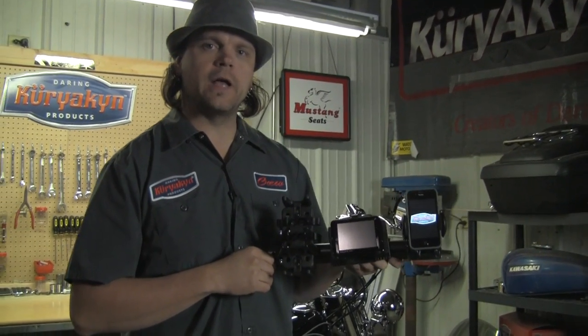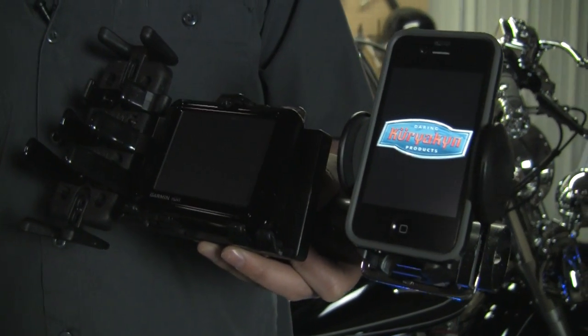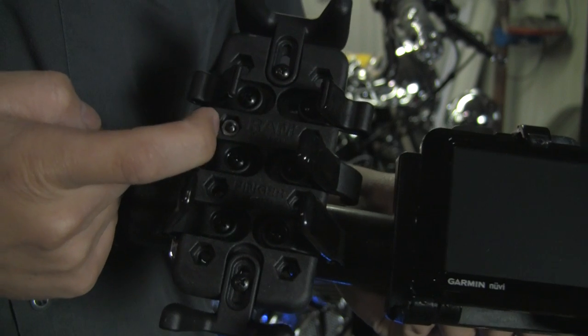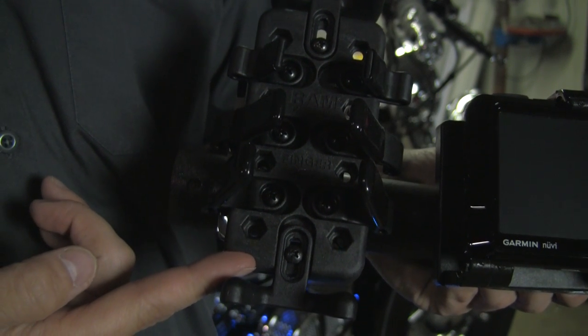Here are the RAM mounts used with our Universal Handlebar Accessory Mounts. This is a universal device that will hold cell phones and smartphone mobile devices. The holder comes with three sets of four flexible rubber-coated fingers placed along the sides to grip your device.